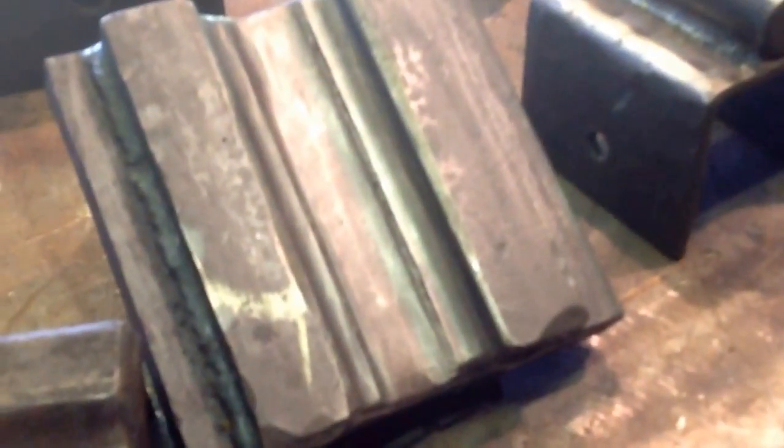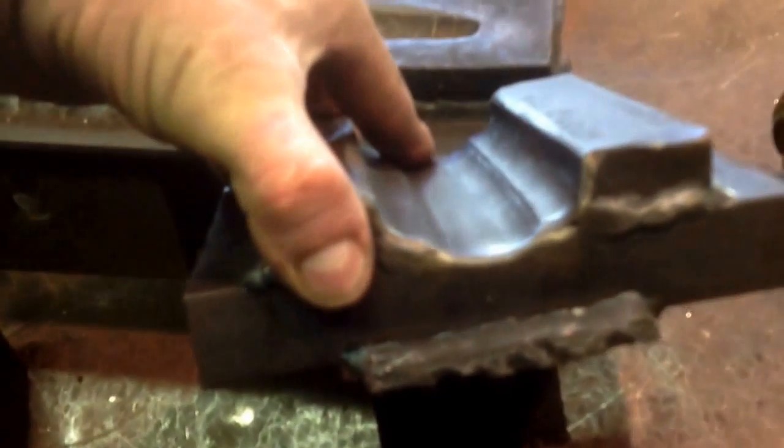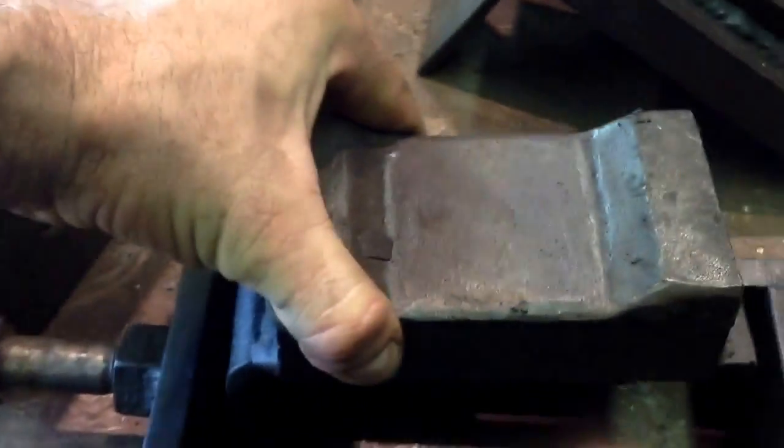This is a custom cap rail die for forging bevels. I just realized it needs a little bit of work — it was welded up and some of the welds have failed a little bit. This is a chamfering die just for forging bevels. This is another die holder, which is a side clamp. It has about an inch gap here where I can do this style of die — just drop it in and clamp it up on the die.